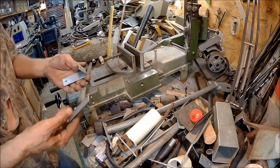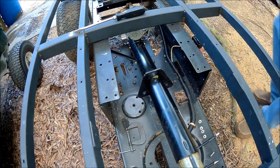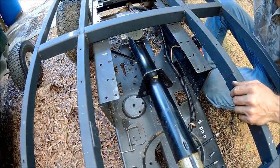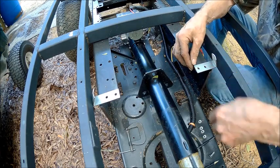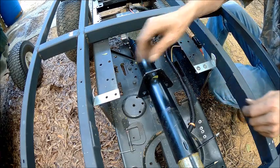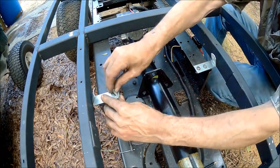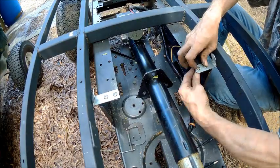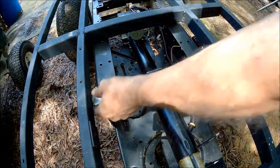Now we get to drill these holes and figure out what screws we're going to use. What we did was drill the holes and those will go in there just like that. I found four matching screws. The beauty part is these holes were already pre-drilled, so we're basically just utilizing the same holes that were used before. Now when the bed goes down it has no choice but to center itself.